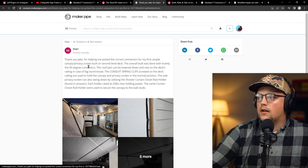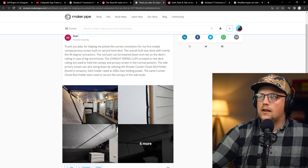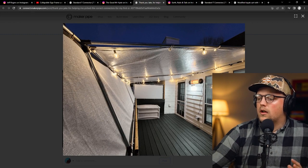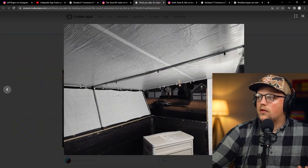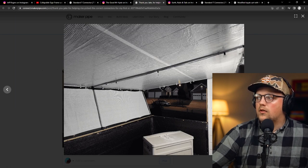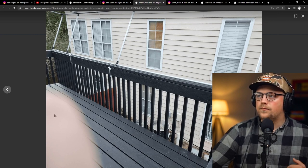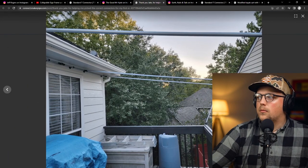Next up is a build from Asan — a canopy slash privacy screen built on a second-level deck. It's constructed mostly of 90-degree connectors. We actually talked on the phone a couple of times and worked through the design, because there were a couple of things he needed to accomplish: the canopy part up top, and then the privacy screen — his neighbors are pretty close. Having a privacy screen to transform the deck and create a nice place to hang out is really important.